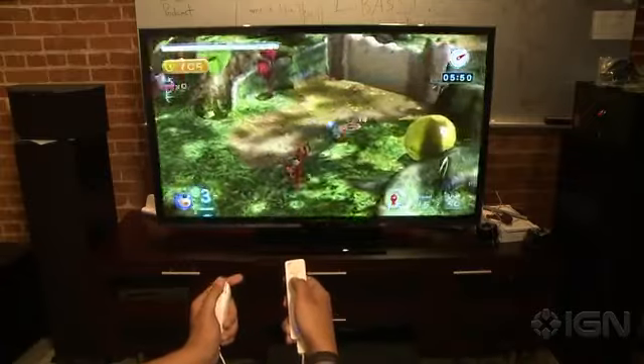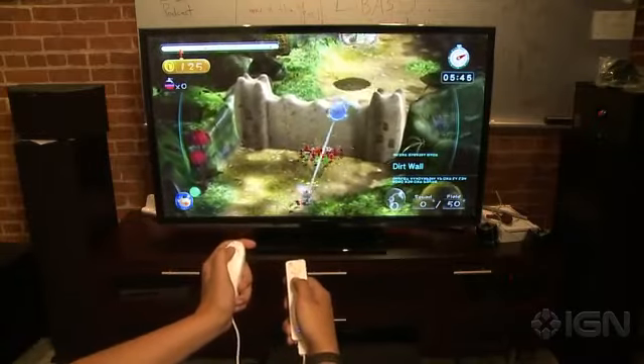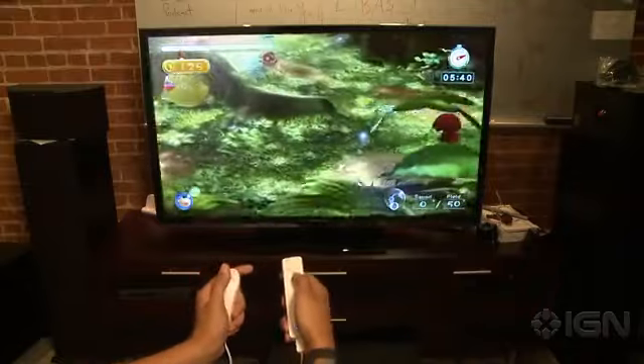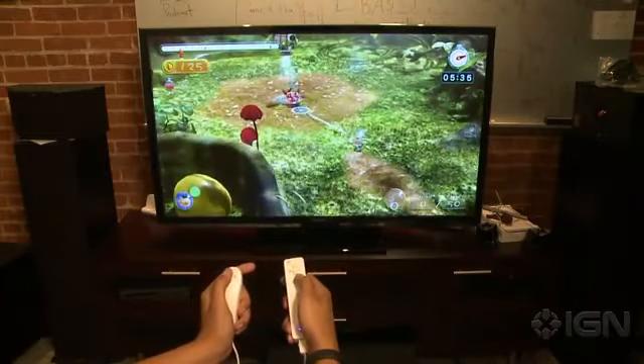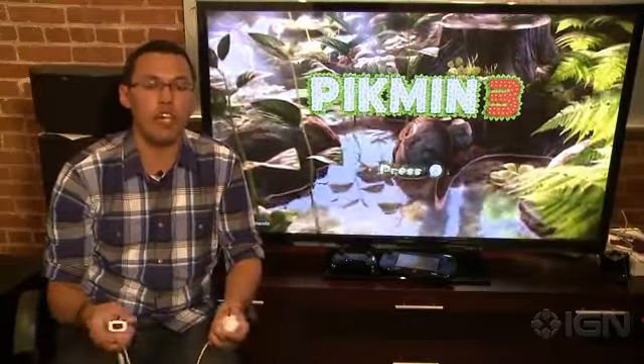That ability to move and throw simultaneously is ultimately what makes your Pikmin experience a lot easier — stopping to throw things can be really difficult. As you can see, I can do a lot more this way while playing. So of your three controller options, believe it or not, your best bet is the Wii remote and nunchuck: they provide the best fidelity of control and the ability to multitask. The gamepad and pro controller are nice, but unfortunately they make the process of playing Pikmin a little cumbersome. For more Pikmin coverage, stay tuned to IGN.